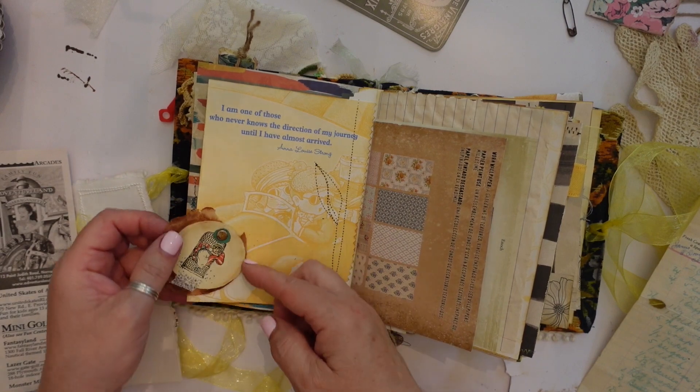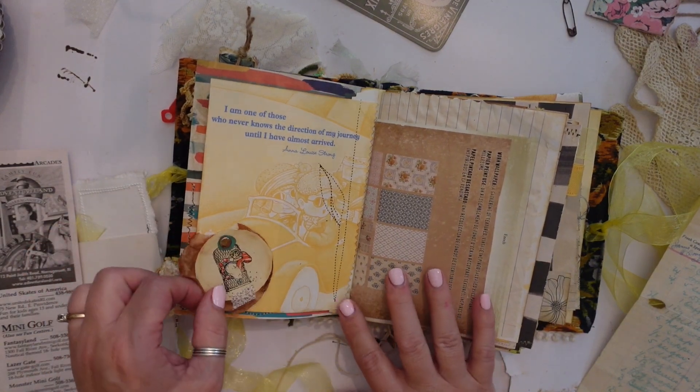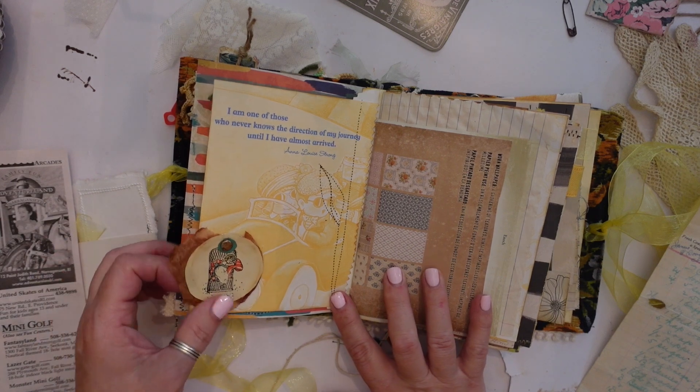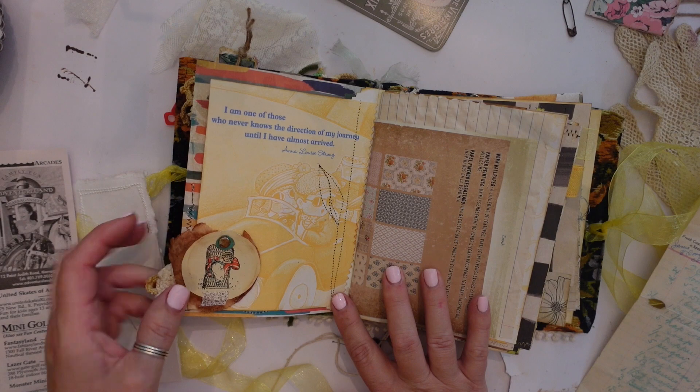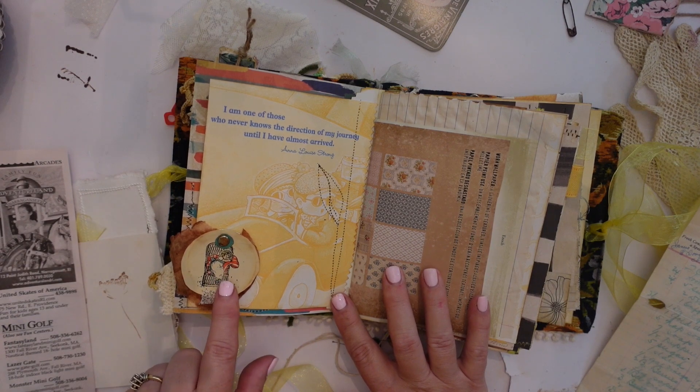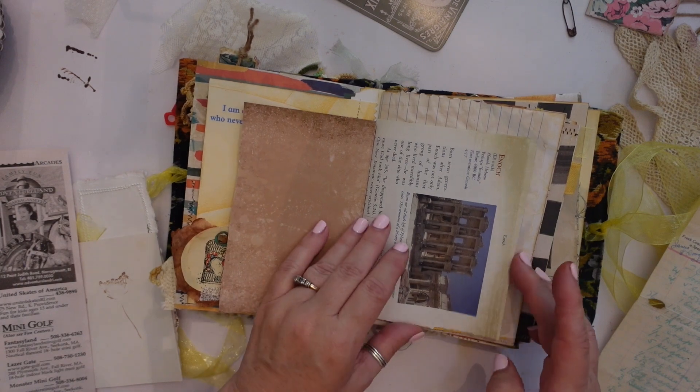I have this that I just made a video on the other day — this is the spinner — that's where I decided to put that. And if you want to see how I made these tags you can look at that video.